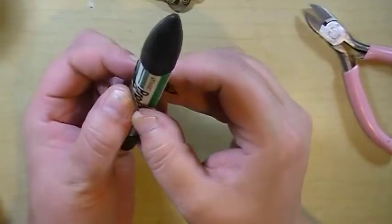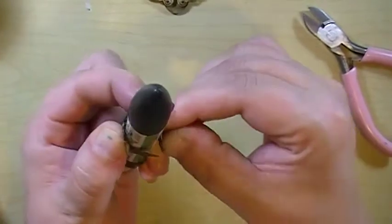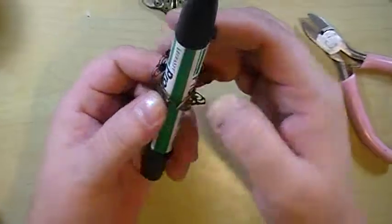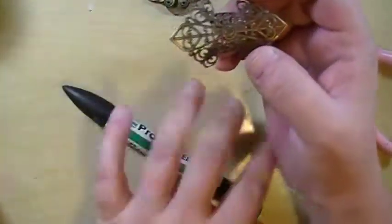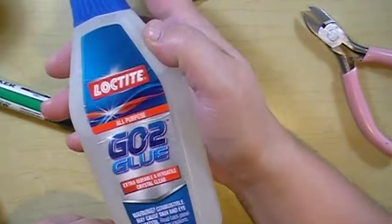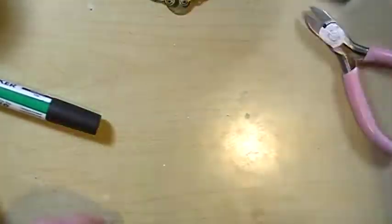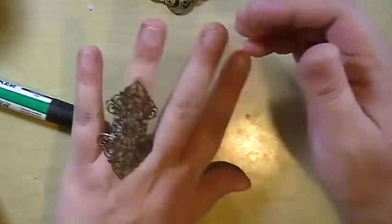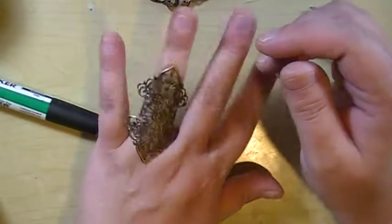I am using hot glue just for the purpose of the tutorial, but you'll want to use Loctite or E6000 if you're going to wear it. So already — I mean, that is a really pretty ring.